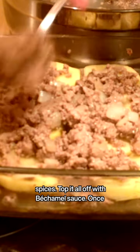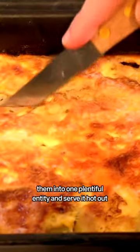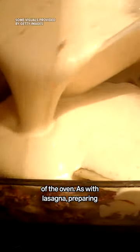Top it all off with bechamel sauce. Once you've made all three layers separately, bake them into one plentiful entity and serve it hot out of the oven. As with lasagna, preparing moussaka might be a lengthy process, but the results are rewarding, evoking Greece's strong sense of community with every bite.